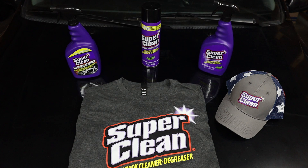Alright, first off I want to thank Super Clean for reaching out to me and being a sponsor to my channel. They make great products you can use on many different things.